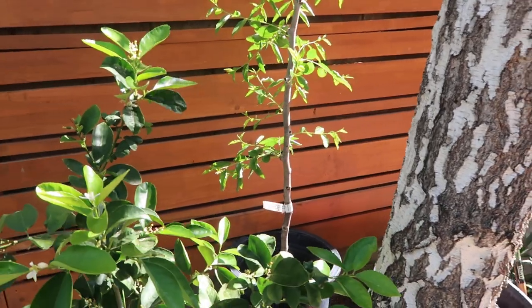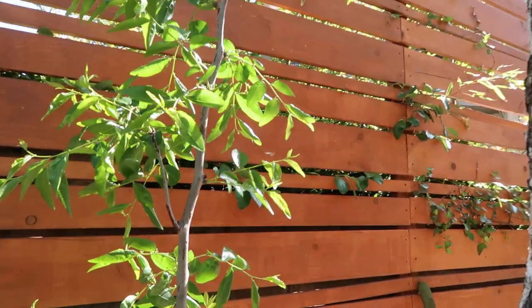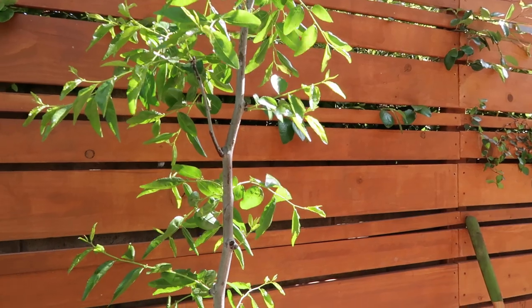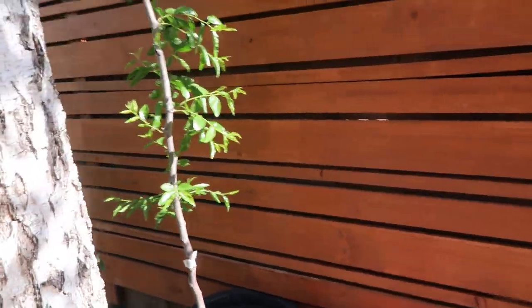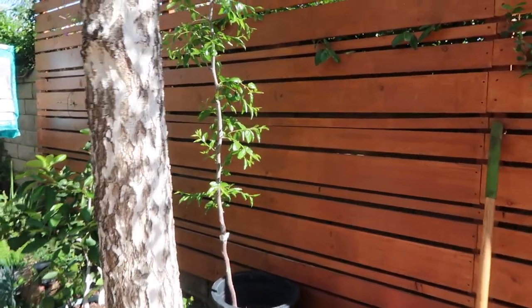Just wanted to give you guys a quick update and show you guys. As you can see, there's like a little buzzy bee there — I'm trying to look for a flower to pollinate, but unfortunately there's no flowers yet, buddy. You're gonna have to go to the next tree. Maybe some of those lemons. All right guys, just a quick update. Love you guys, miss you guys, talk to you soon. Leave comments, give me a thumbs up and share. I'll see you guys in the next one. Bye-bye.